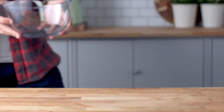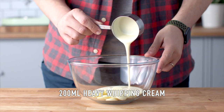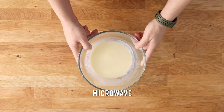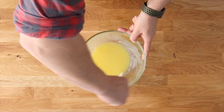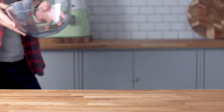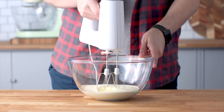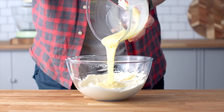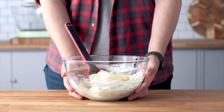Let's move on to the white chocolate whipped cream. Add some white chocolate to a heatproof bowl along with some cream and microwave until smooth — about one to one and a half minutes. Set it aside to cool completely at room temperature. Once cooled, add more cream to a large mixing bowl, whip to soft peaks, then add the cooled white chocolate ganache and whip to stiff peaks.